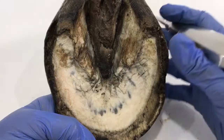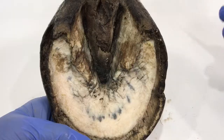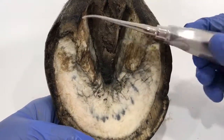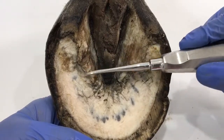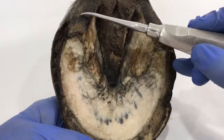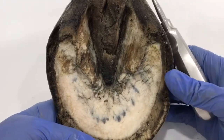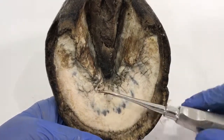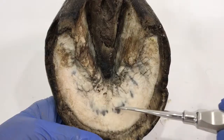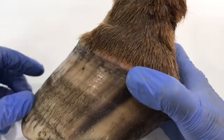My plan is to do a sagittal section through here so we can look at halfway through the foot — the typical presentation you see in textbooks. Then I'll take sections through here to look at what's going on with the bar and how far it's going over the sole. We can also look at the damage through the back, the heel area, and get a better look at what's happening with the frog. By sectioning through here we can also get a better look at this pigment.